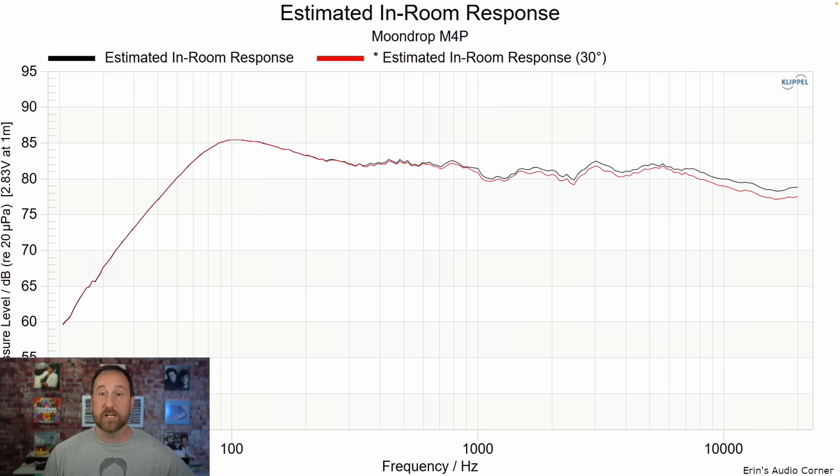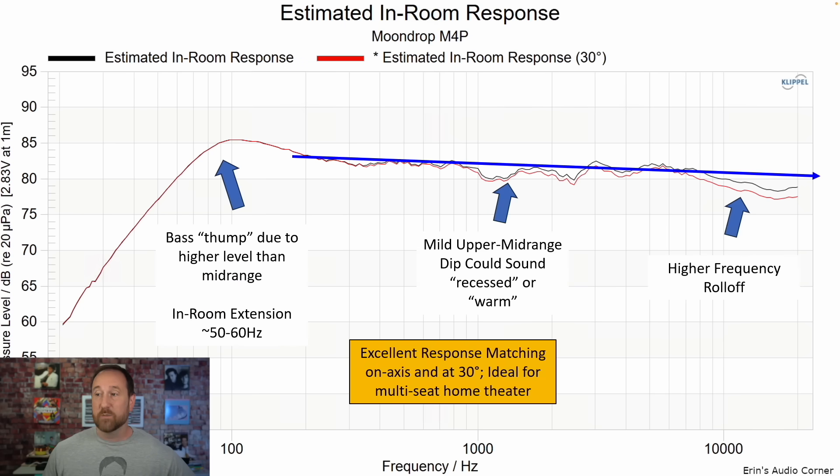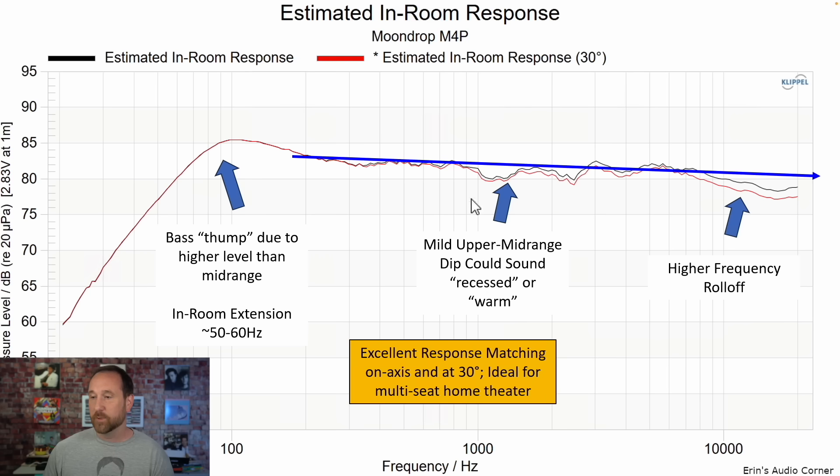This is the estimated in-room response, and this line indicates pretty much how I heard the speaker. The biggest thing I enjoyed was the bass bump — it's a good two to three decibels above the mid-range. I didn't particularly hear the mid-range dip, but I heard that mid-bass bump. There's also a mild upper mid-range dip that could sound recessed or warm, and then a higher frequency roll-off of about two to three decibels even when the speaker is pointed directly at you. The overall matching between 0 degrees and 30 degrees toed out is pretty similar, so tonal balance stays consistent between seats.